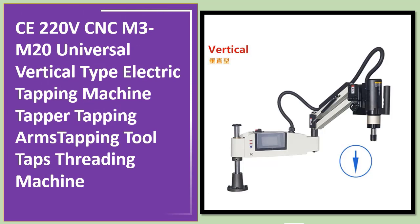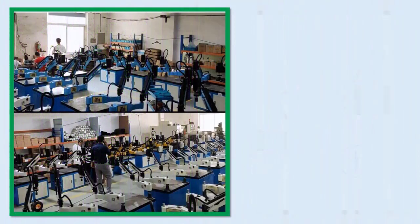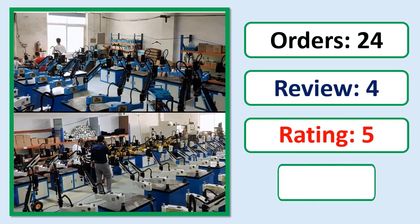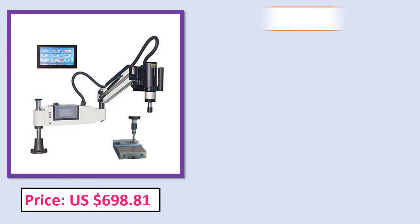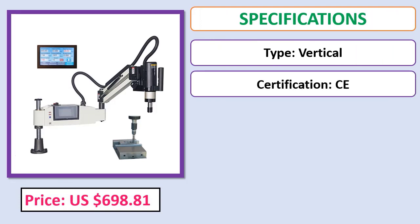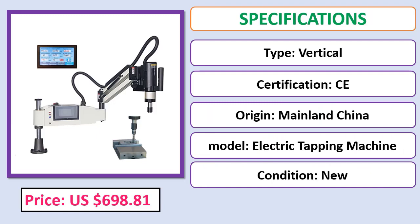Number five: CE 220 Volts CNC M3-M20 universal vertical type electric tapping machine — tapper tapping arms, tapping tool, taps threading machine. Orders, review, rating, percent off, price, and specifications. Check the description below for the product link.